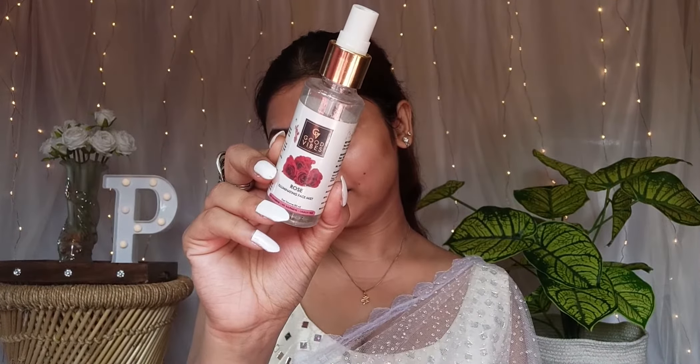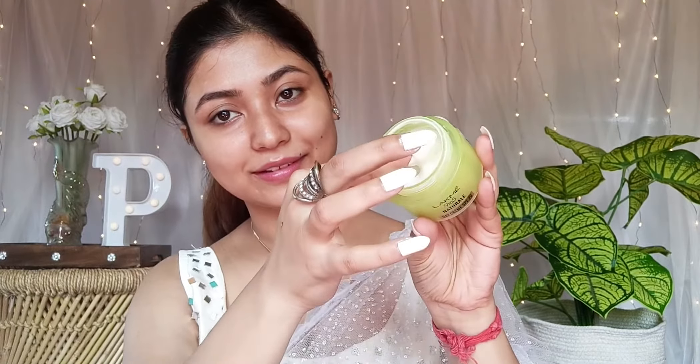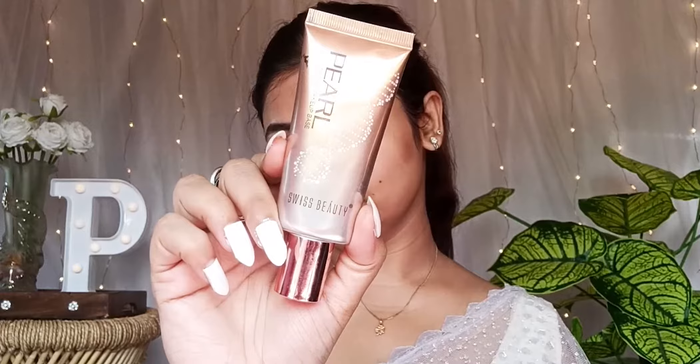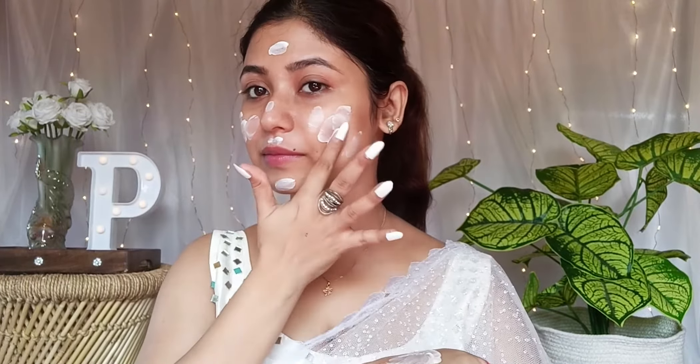Let's start now. We have already cleansed our skin. We have a rose illuminating facial mist — it will refresh the skin and give an illuminating, glowy, dewy finish. We also have a moisturizer — a 9-to-5 natural day cream — and we'll mix it in to blend with the other products.